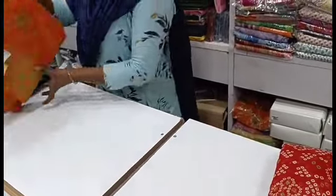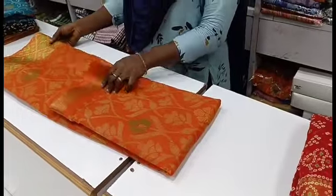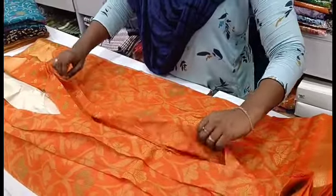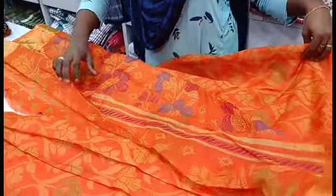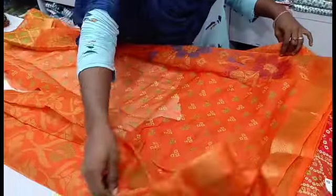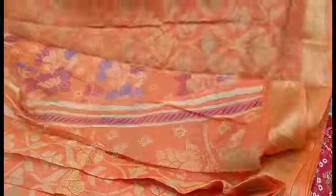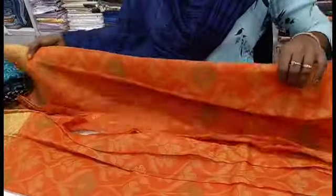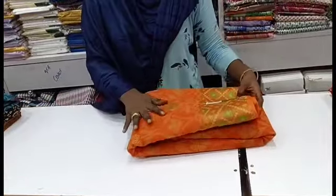Let's look at an orange base saree. This is a cotton-based saree suitable for regular office going. It has a very neat professional look and is comfortable. The saree collection is very clean and comes with attached blouses. We have a wide saree collection at KM Textiles with many arrivals. If you like our collections, please subscribe to our channel.